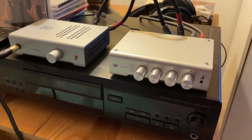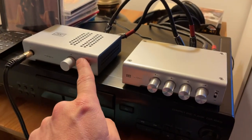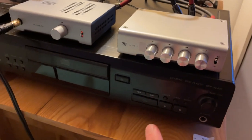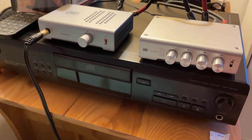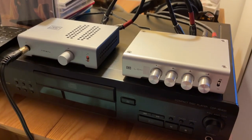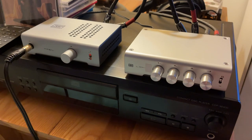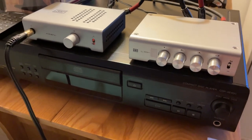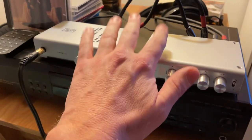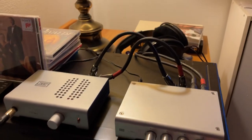This is a really nice rig for not a lot of money. The Magni 3 Plus was about $100 or $110, and the Loki Mini Plus was $150. The CD player I've had for the last 30 years. I don't think there's really much to the whole DAC thing — I've always liked the way the CD player sounded and could never really tell the difference. So I spent the money on the amps and the headphones.